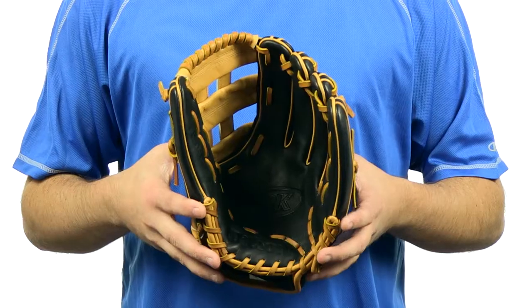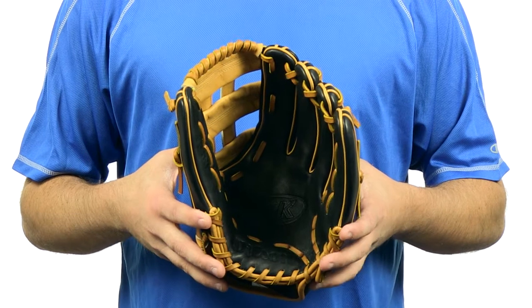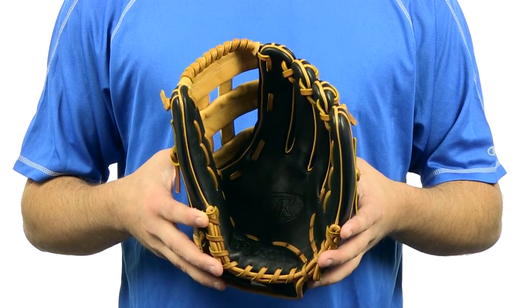Hey, what's up guys, I'm Jake from JustBallGloves.com and this is the Wilson A2K Fast Pitch Series. These Wilson A2K Fast Pitch gloves were designed for the elite fast pitch player, developed with a focus on durability and a super fast break in.